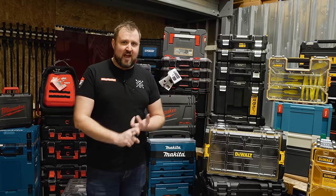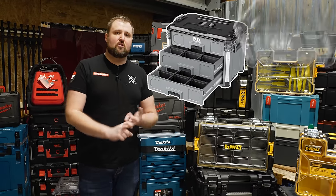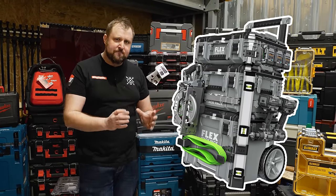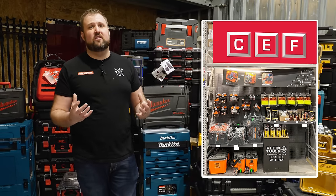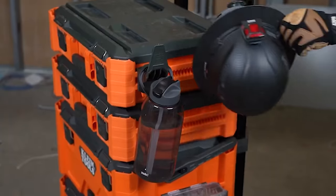Next up, we've got the Flex Stack Pack. We can only get a couple of the base boxes over here in the UK, but in the US they've got the drawers, the crate, the organizers, and the flex accessories. Then we've got the Klein Modbox — we do get Klein tools over here and they're great quality, so I'm hoping the Klein Modbox matches the tools. They've also got a load of accessories that I've got to hunt down.